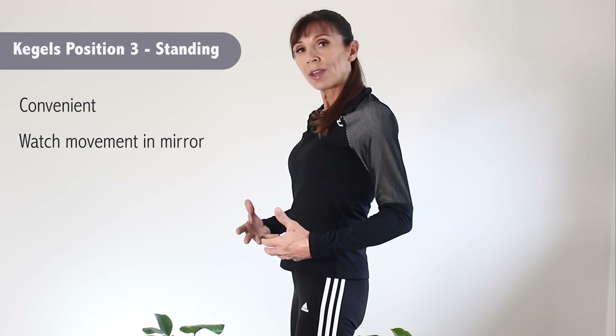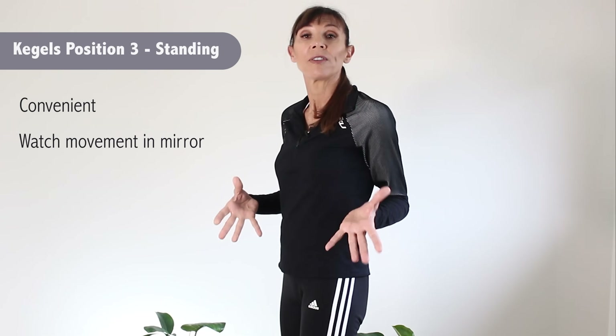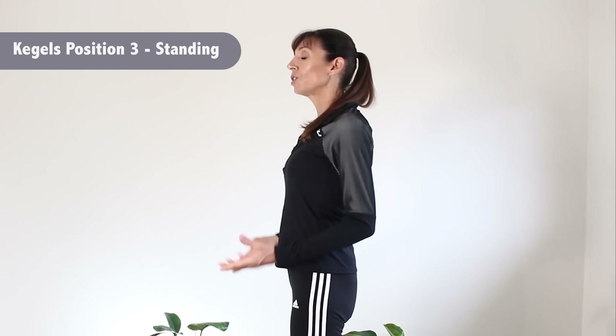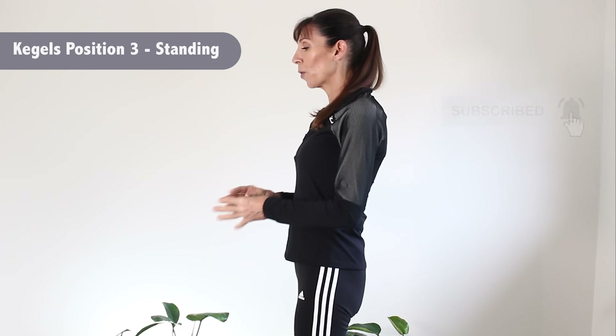The other great thing about standing is it's convenient to do them in a queue, or anytime you're standing. You could also stand side-on to a mirror and actually watch the retraction — watch the shortening — which is really good for visual feedback if you're not quite sure you're doing your exercises correctly. Standing tall, lifting through the crown of your head so your spine's tall, your chest is lifted, imagining a string pulling up. In that position, breathe in, and as you breathe out, shorten and tighten as if stopping the flow, and hold that contraction, then relax.